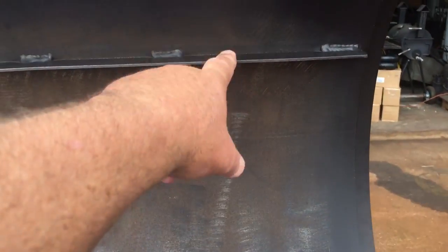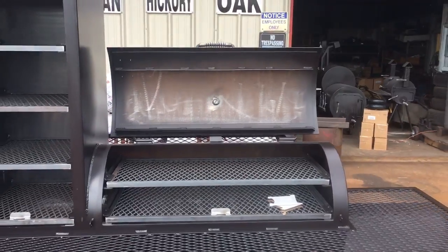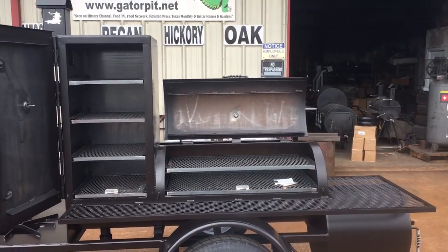We've got our internal drip bars — what I call drip bars. You'll see a lot of guys that, since I came out with these drip bars on here, they're now doing them on their pits. Some of them are. Gator Pit was the guys that were doing this first.